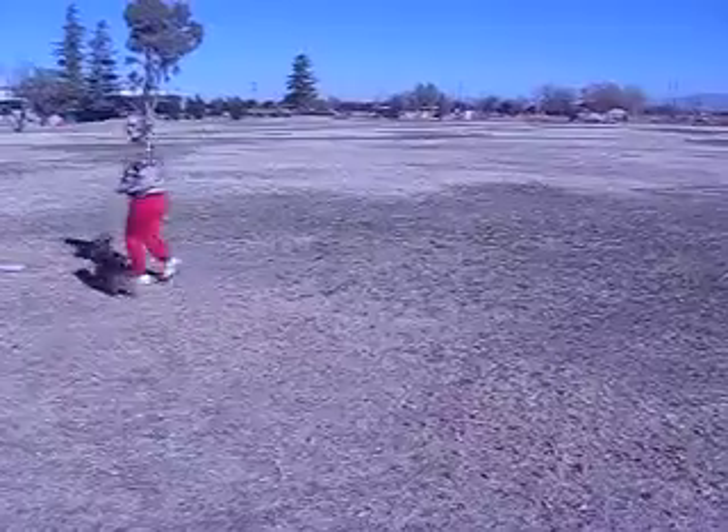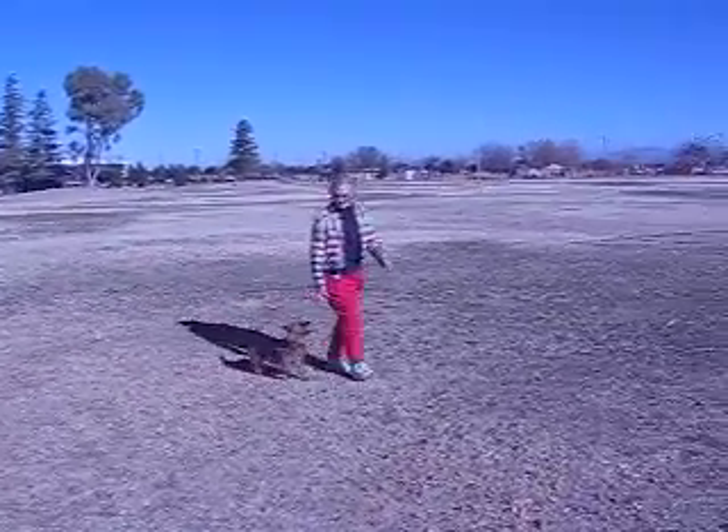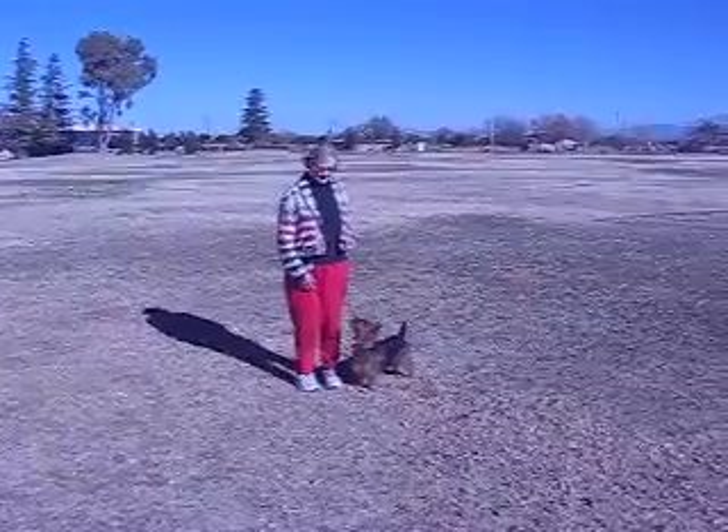You can take off running and get the dog excited so the dog thinks this is a lot of fun. Another one is finished to the left — it's exactly the same, but you're going to take a diagonal step to the left.